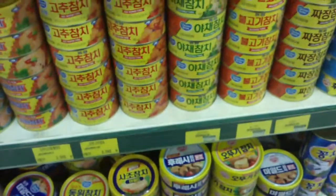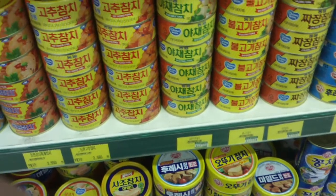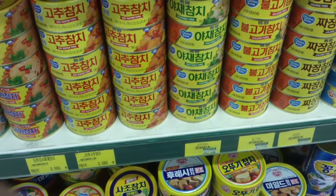Also, spam. Like, all the spam you could ever want — and probably a lot that you don't want. So yeah, Korea takes tuna seriously.